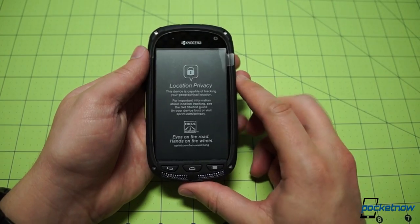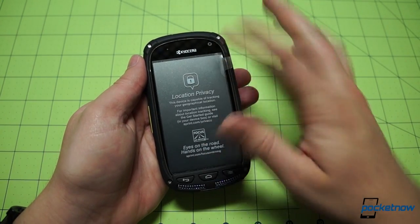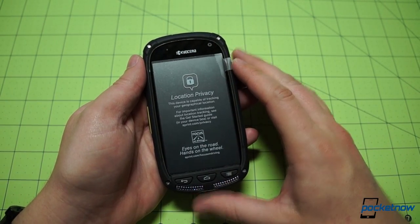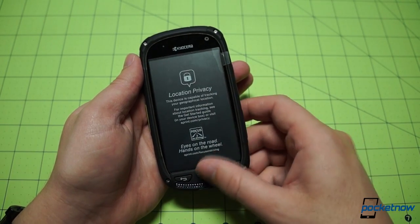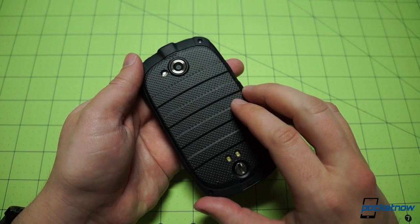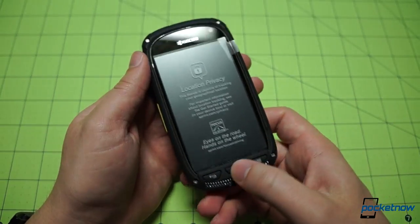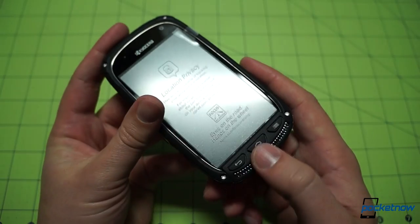There are some sacrifices that have been made to make this a durable phone, as we've talked about on other durable phones before. This is a 4-inch display, a little smaller than we're used to, and it is at 800x480 resolution, so it's not going to please any resolution enthusiasts out there. The camera on the back is also a 5-megapixel shooter. So there are some compromises being made here, but let's just take a hardware tour and see what's up.